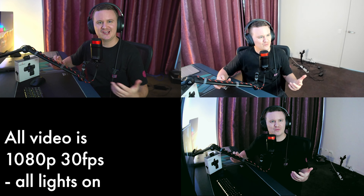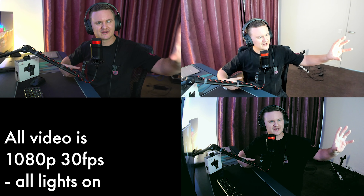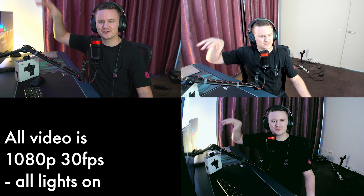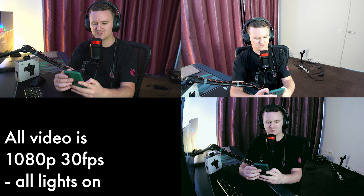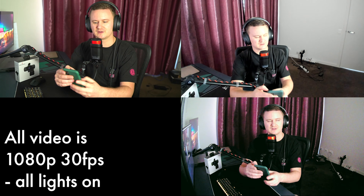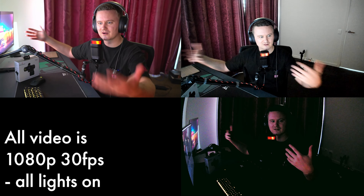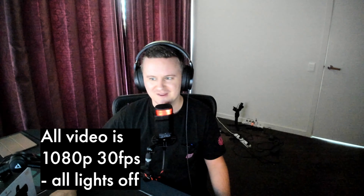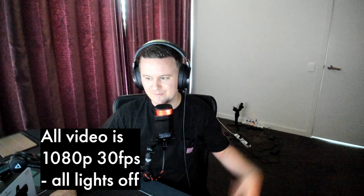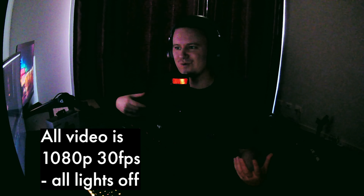Now that you've got an idea of the quality of the Sony, the Thronmax, and the Brio, we're going to go ahead and turn the lights off so you can see the low light performance. This is a fairly lit room — we've got a spotlight, LED strips, and RGB lights. Using my phone, I'm going to turn off the two lamps either side of the desk, then turn off the LED strip, and my assistant is going to turn off the spotlight. Now you can see everything is basically pitch black other than the glow from the computer screen.